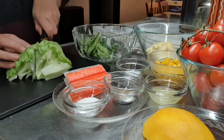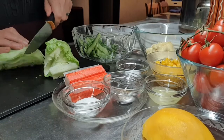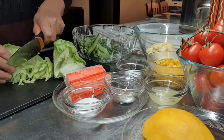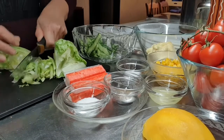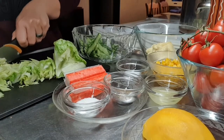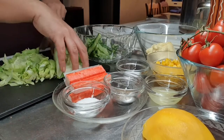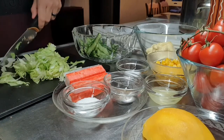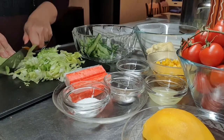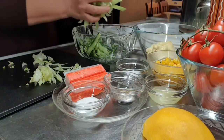Hihiwain lang po natin yung litos. Litos kasi kung ilang persons lang po kayong kakain, so huwag po masyadong madami.